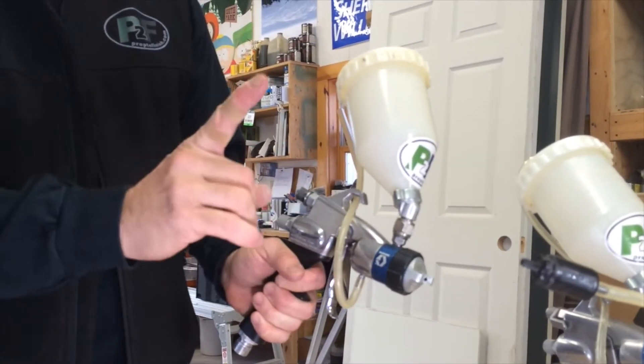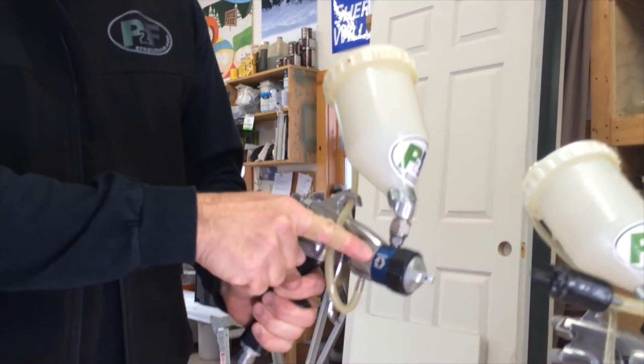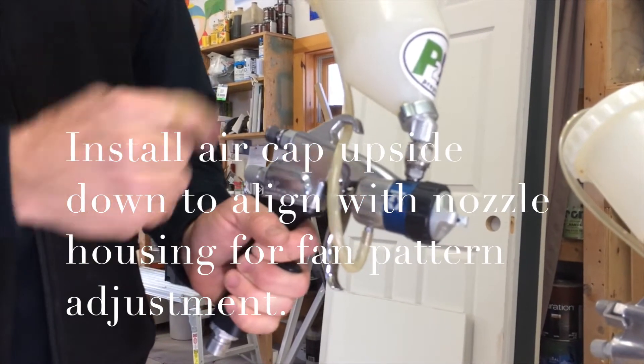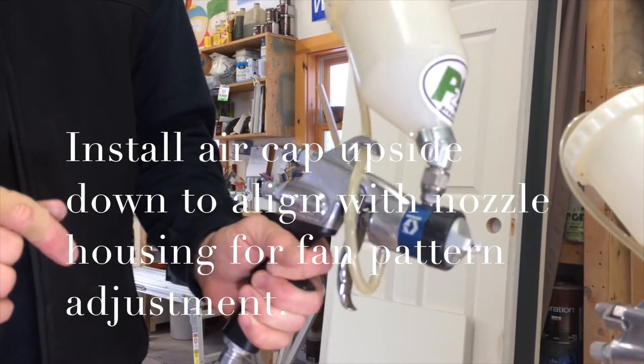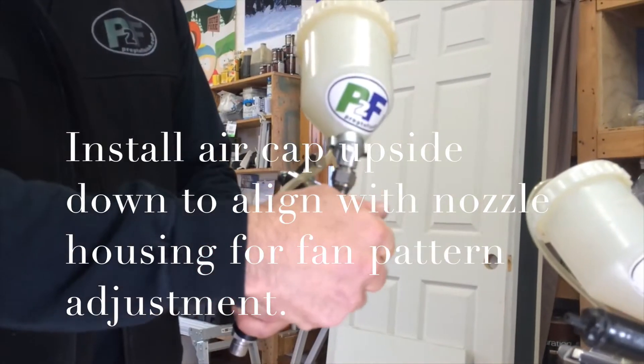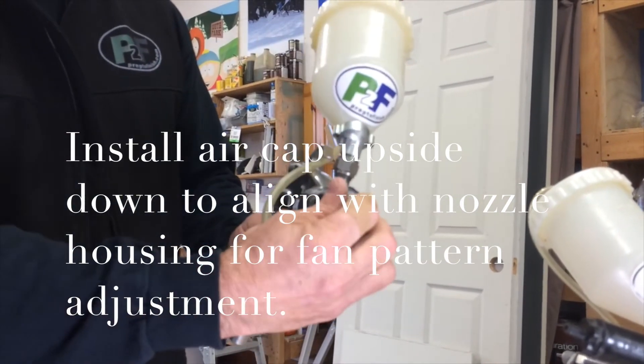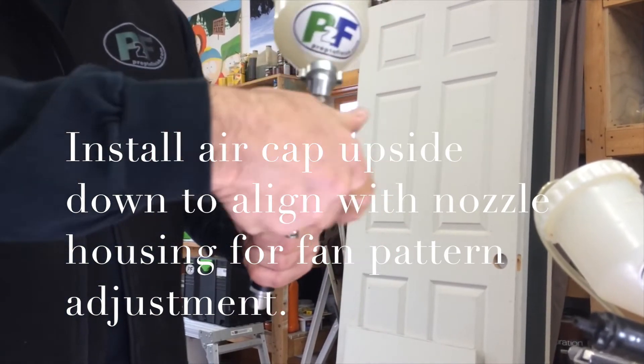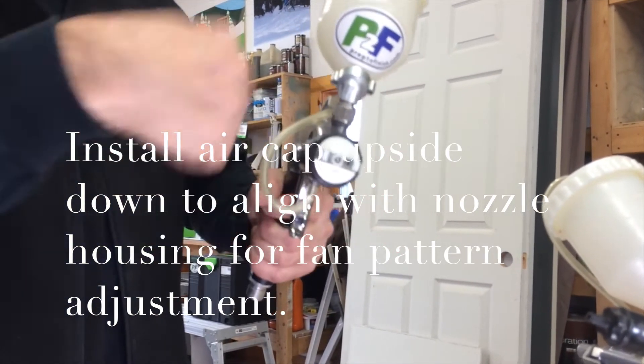If you've done your conversion, the first thing you'll notice is that the Graco logo and the G are inverted from where they used to be — that's because you've spun the entire end around 180 degrees. Also, your orientation of vertical versus flat or round spray is now at the opposite end of the spectrum because it's upside down.